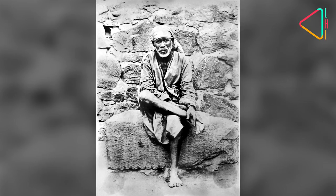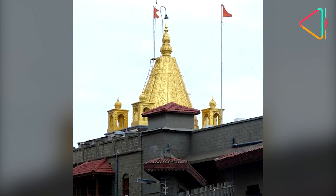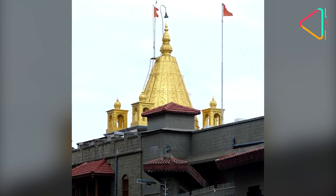He saw Baba's actual face — his dimensions, expressions, and all the facial details. The hundred-year celebration of Sai Baba is a wonderful event happening at Shirdi Samadhi.